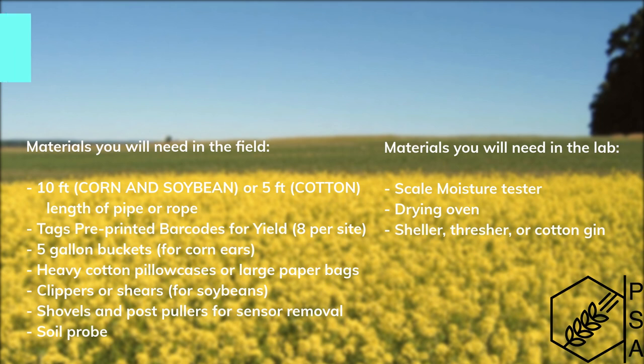In the field, you'll need a 10-foot or 5-foot length of pipe or rope, tags, pre-printed barcodes for yield, 5-gallon buckets for corn, heavy cotton pillowcases or large paper bags for cotton and soybean, clippers or shears for soybeans, shovels and post pillars for sensor removal, and a soil probe.